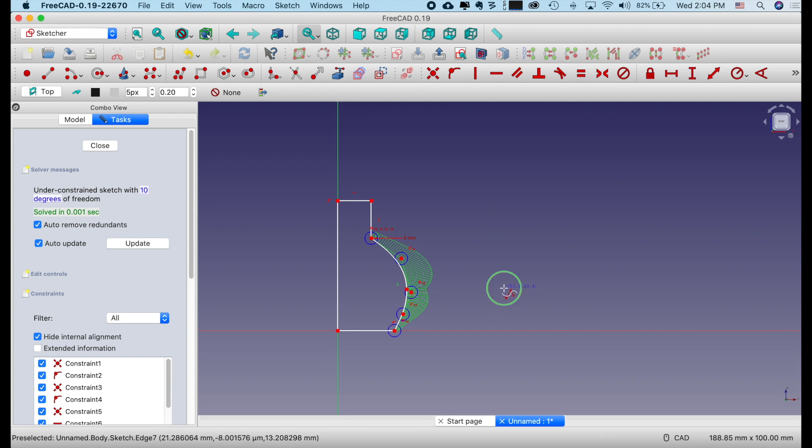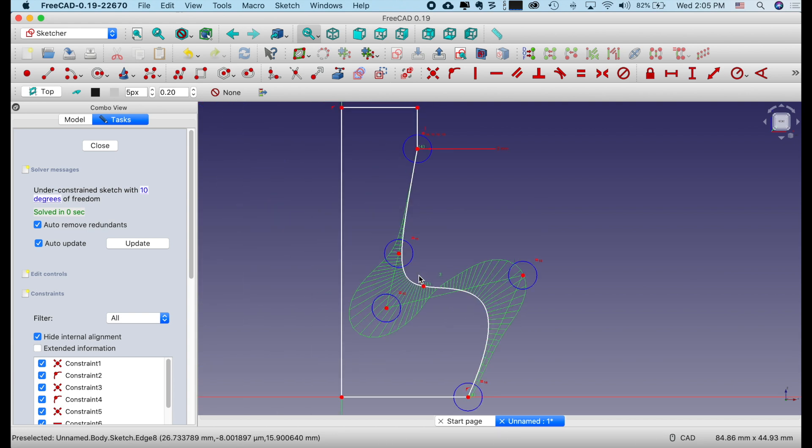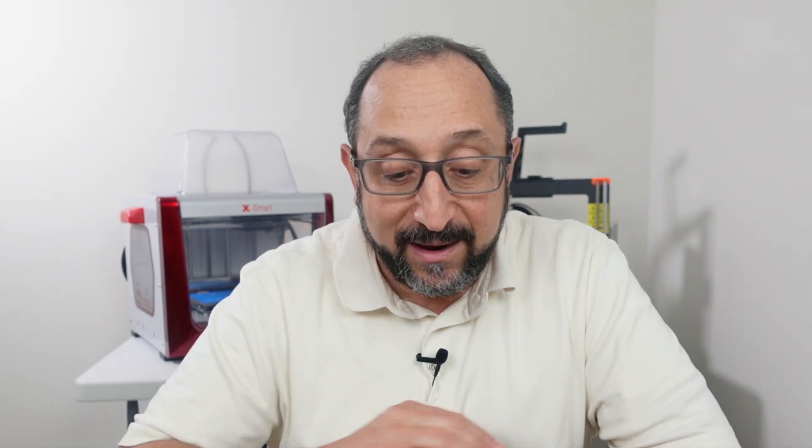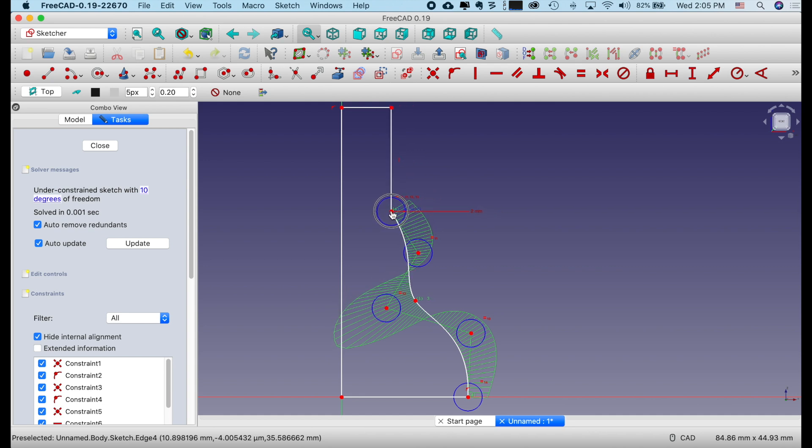Right click one more time to turn off the tool, and you can hover over these various points and change what this vase looks like. You can make the first half more or less straight — this is all stuff you can just play around with. One thing you have to worry about: if I was to create a shape like this where there's an overhang, I couldn't print it on a 3D printer. So I have to make sure that my curve is gradual enough, whatever shape I decide I want, so that it is in fact a printable shape.